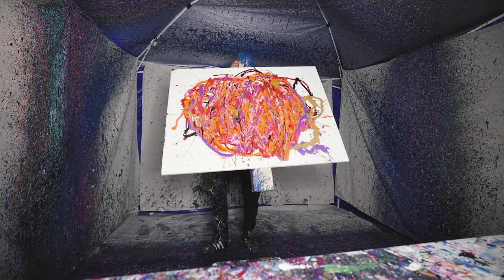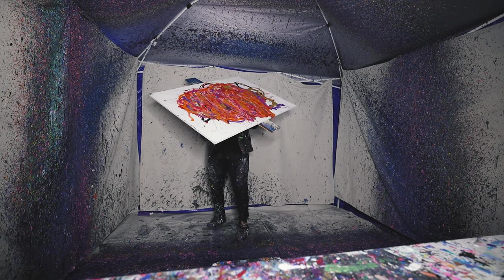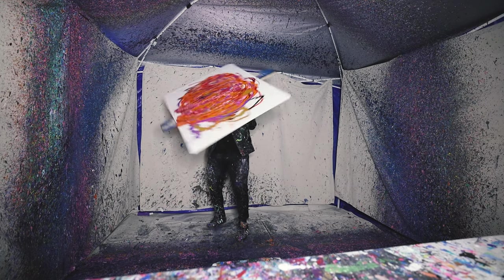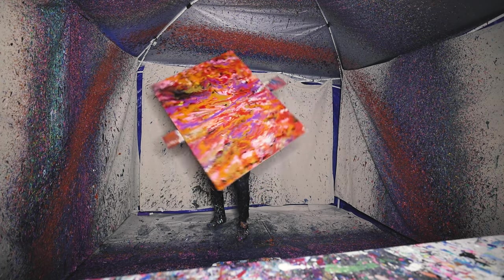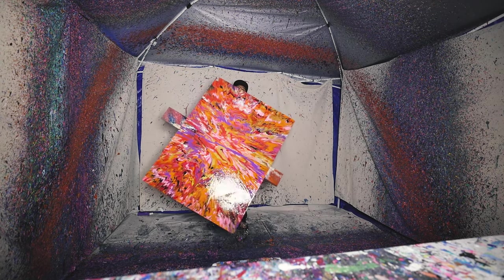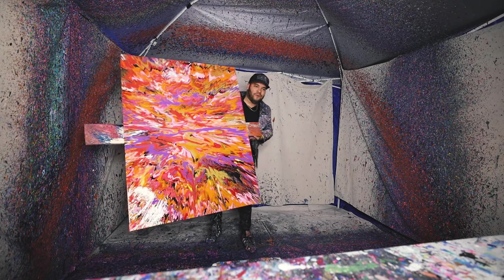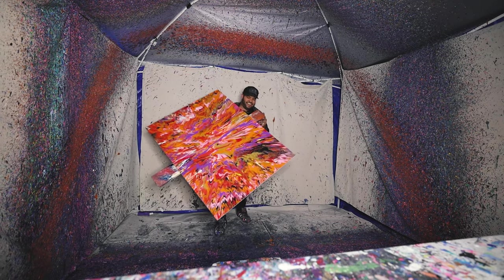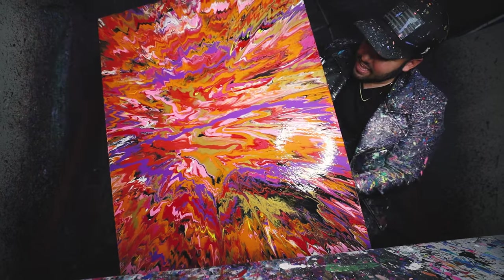Whoa, whoa baby! That is heavy. Here we go. Look at that! Look at that bad boy right there — that is dope, yes sir! That is something else. Can you believe this?